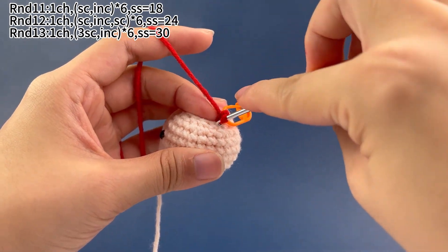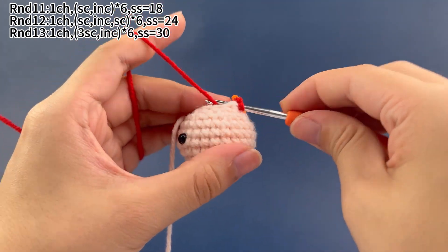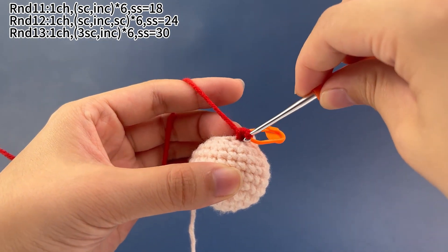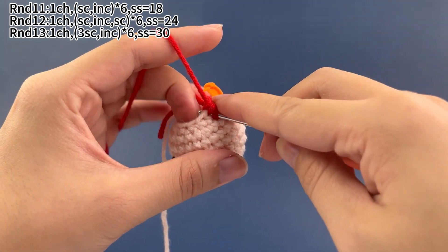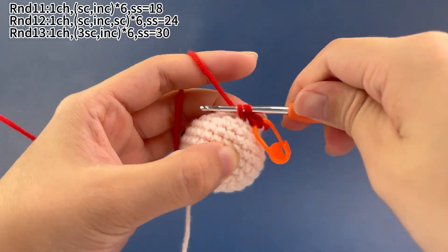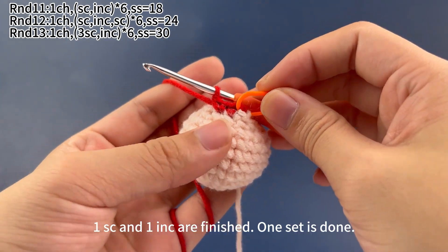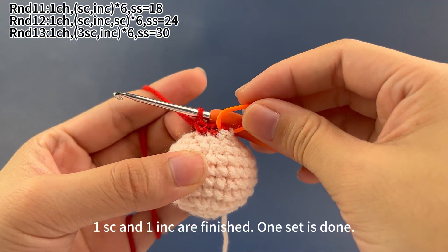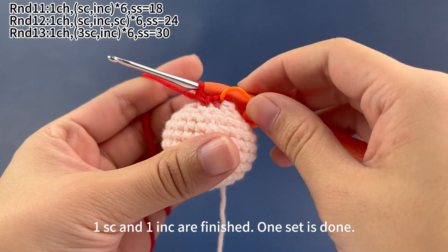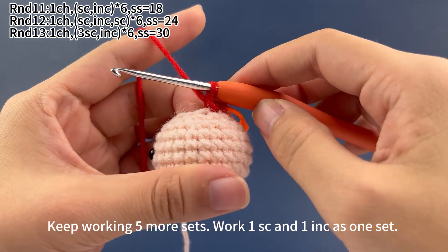Next, work 1 increase, which means working 2 single crochets in the same stitch. One single crochet and 1 increase are finished — 1 set is done. Keep working 5 more sets. We work 1 single crochet and 1 increase as 1 set.